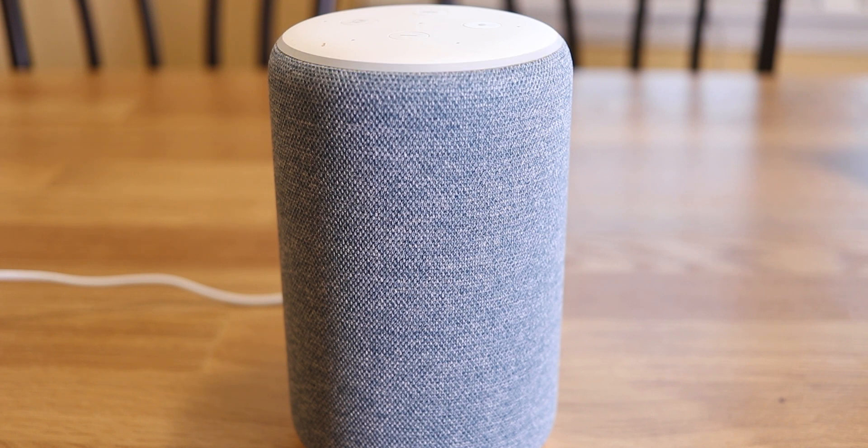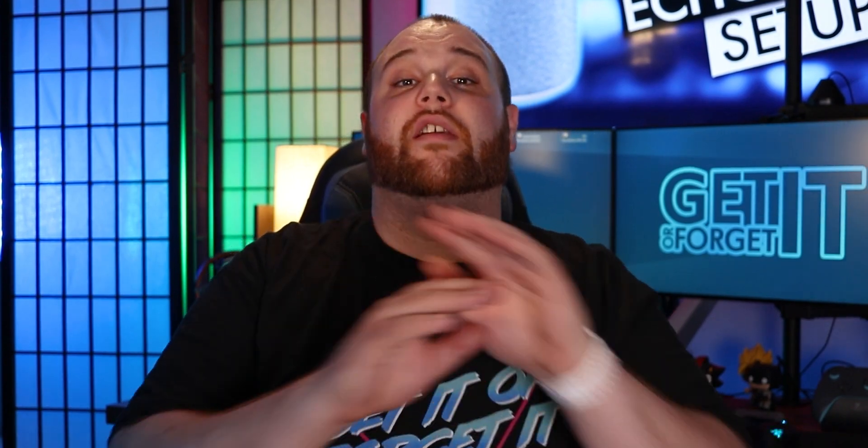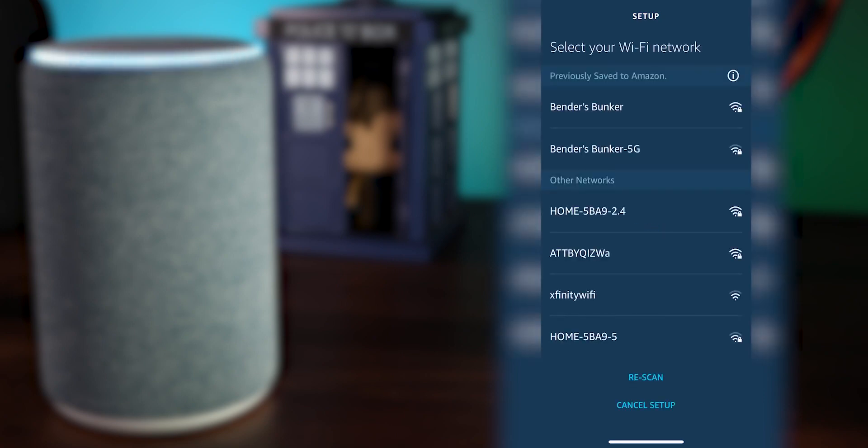The Echo will say: 'Hello, your device is ready for setup. Just follow the instructions in your Alexa app to bring your device online.' Go back to your Alexa app and click Continue to proceed with the Echo setup, then select the Wi-Fi network you want to connect to.